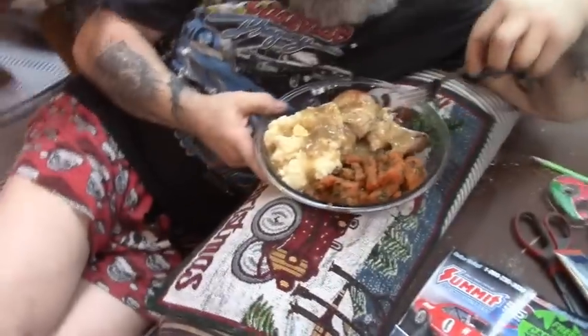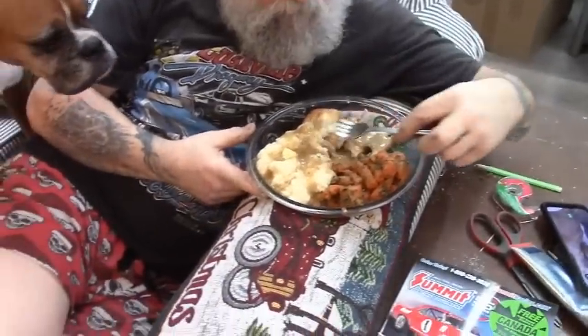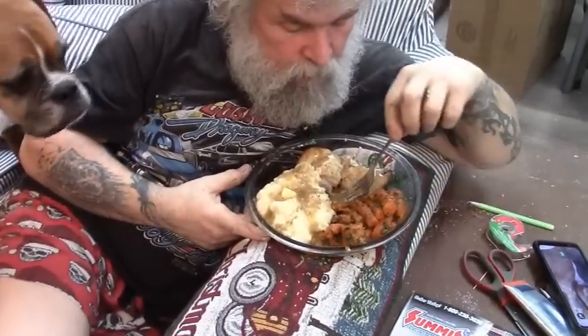Now this is meal number one. You're getting chicken in your lunch tomorrow and I'm making a casserole after supper and then I'm gonna make soup.